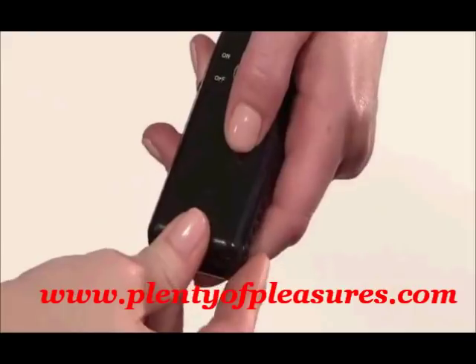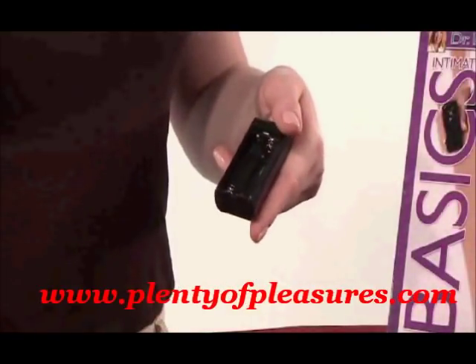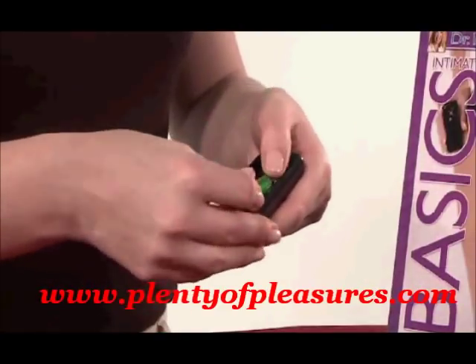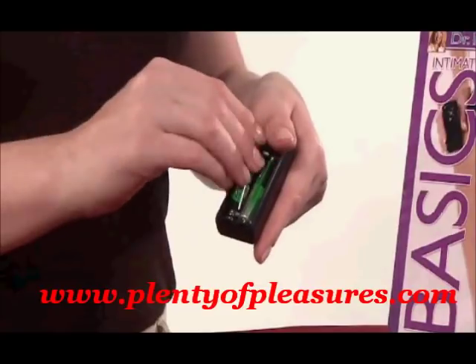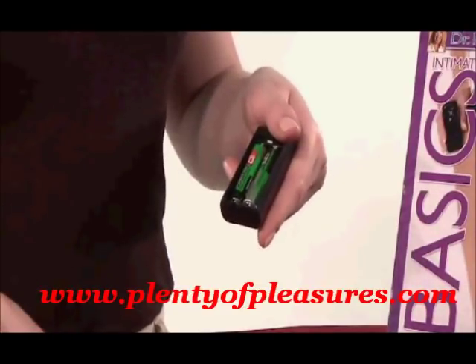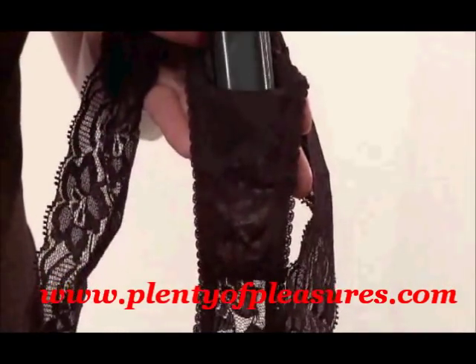Next, open the stimulator in the same fashion. Insert two new AAA batteries, also included with your purchase, into the contoured stimulator, making sure to follow the plus and minus directions. Then put the thong on with the removable label in the back. Locate the pouch and insert the vibrator into place.